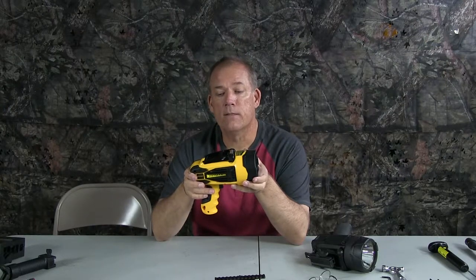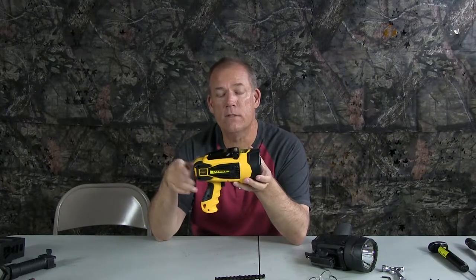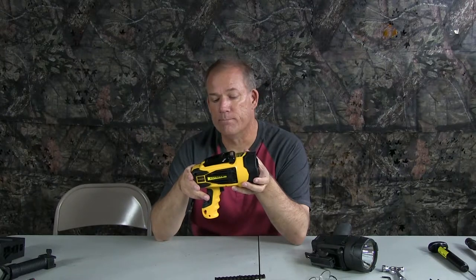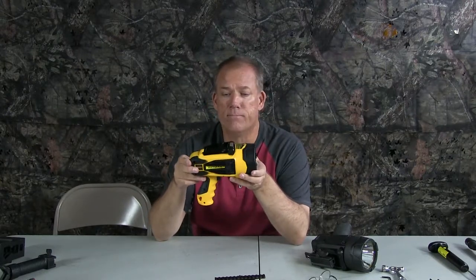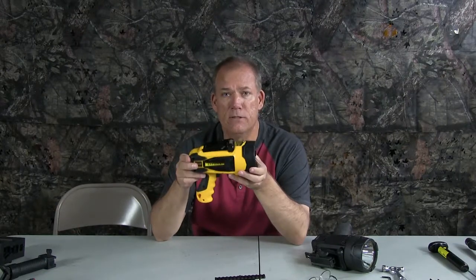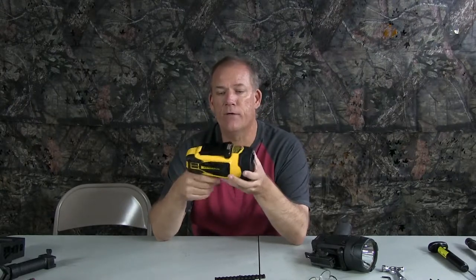A guy on Amazon stated that the batteries went bad in his, but he can still plug it into his vehicle or a 12-volt source and it still works fine. Great spotlights, super powerful. They're better than the incandescents we've been using. We're going to be using these mostly for spotlighting now because they're just really lightweight and easy to handle.